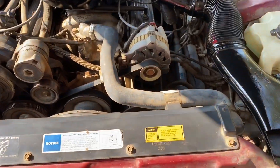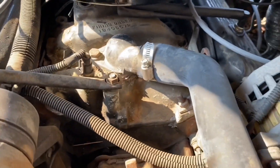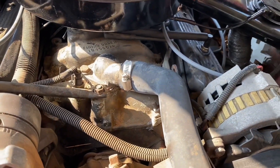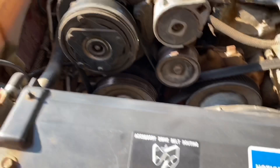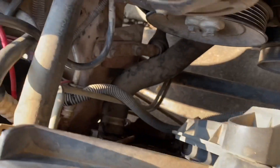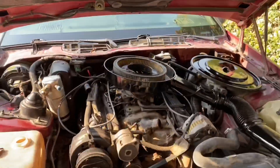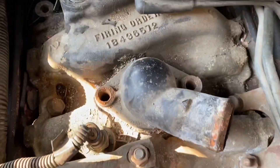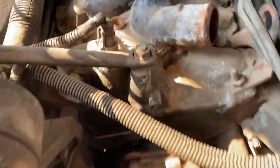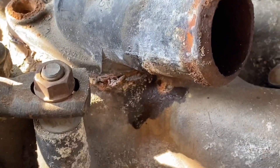All right, part two. The thermostat is exactly right on top, which is really simple. Right now it's all good of course because it's cold, so with that being said I'm gonna drain the radiator and we're gonna move forward. Got the hoses off, got the bolts out — look at all that gunk. Who knows when the last time this was changed.